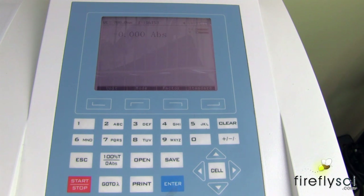Let's go ahead and choose a wavelength to calibrate. For potassium dichromate, there are four different wavelengths you can choose from. I'm going to set our machine for 235 nanometers.